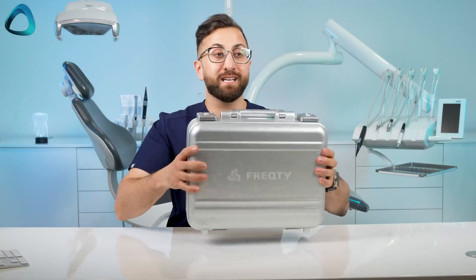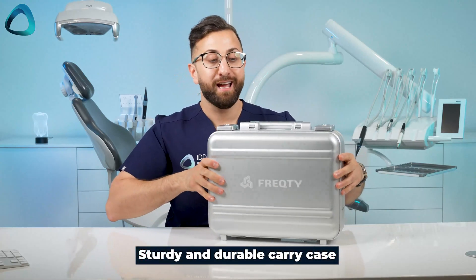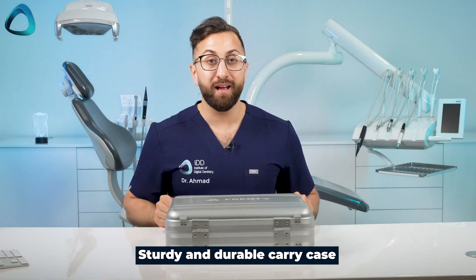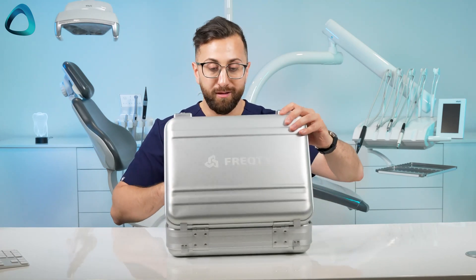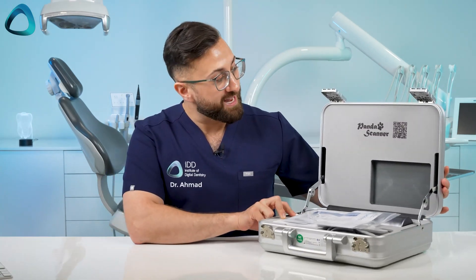First things first, it comes in this hard metal case. We open it up — it does have a locking mechanism and we click these open. I feel like I'm opening kind of like a case of money or something.